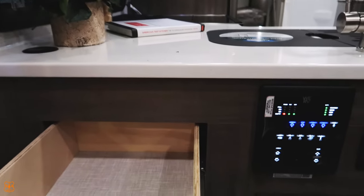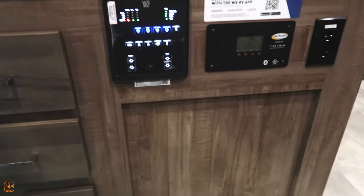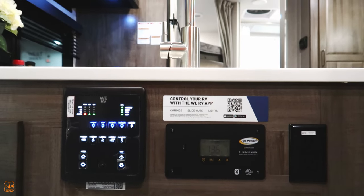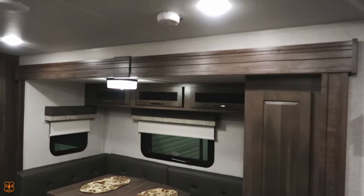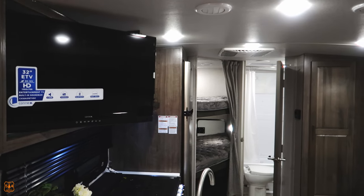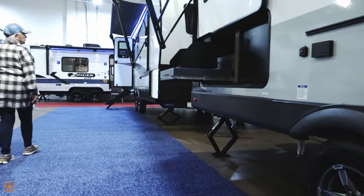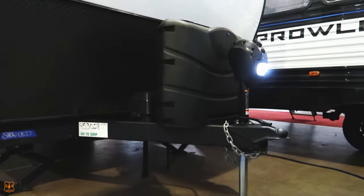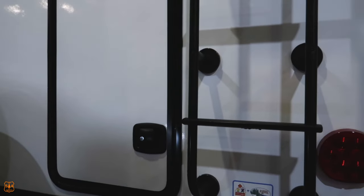There are stickers that say 'control your RV' — it's a smart camper. All the campers nowadays are set up so you can control certain aspects through your phone. Some of them you can even put the awning out with your phone. There's a 32-inch TV that tilts — not bad — and a little ladder up the back of the camper.